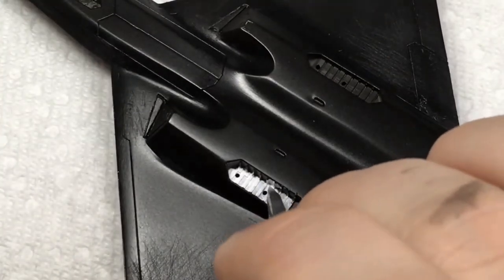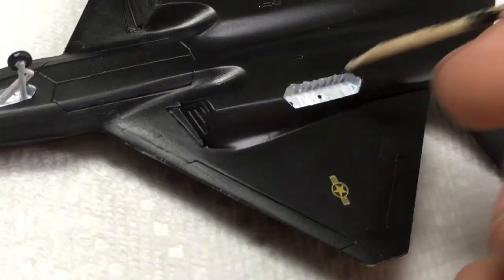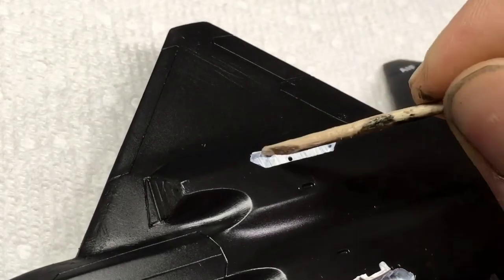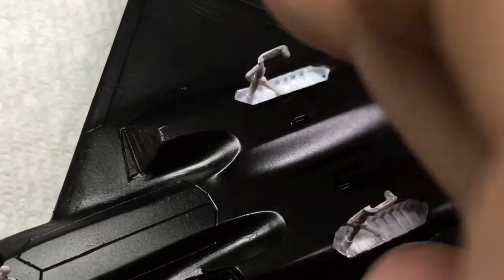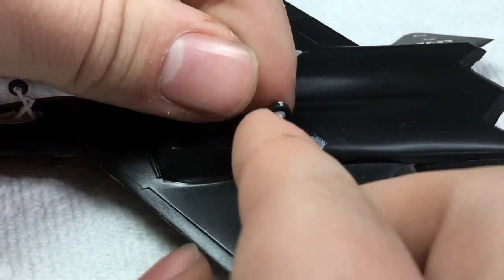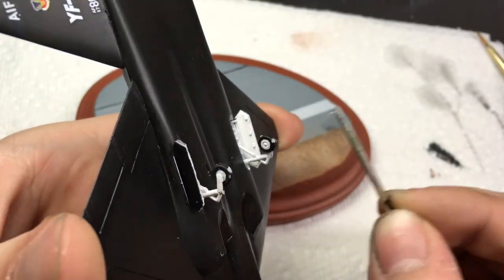I attached all landing gear pieces and doors with superglue. The fit on these was very good, but the gear themselves felt kind of weak and wobbly. I think this is due to their thickness and nothing wrong with the engineering of the model.